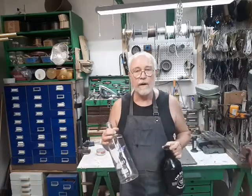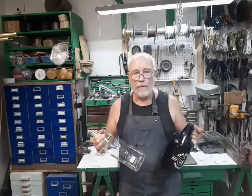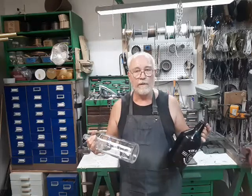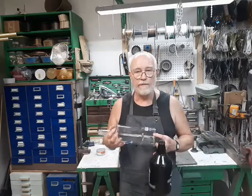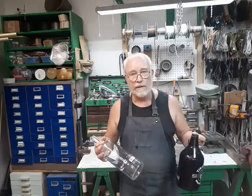Fairly often a customer finds a nice vase or a nice bottle that goes with their decor, and they bring it in and want to know, can I make it into a lamp? And of course, I can. But glass presents an unusual problem, because usually we'll have to drill a hole in it for the wire to get out. And that's what we're going to be talking about today.